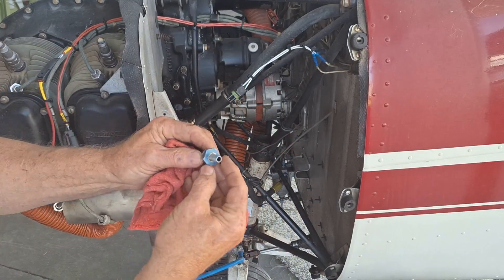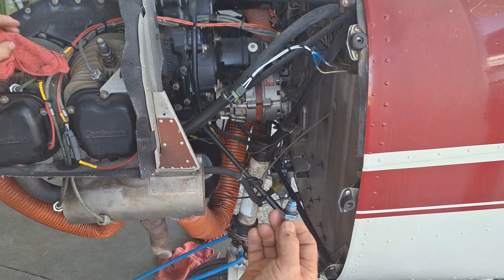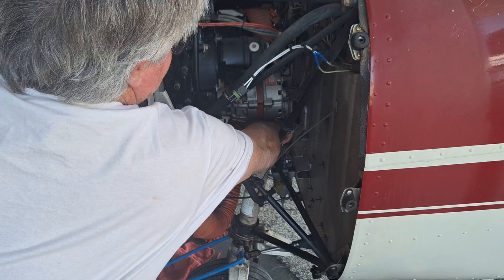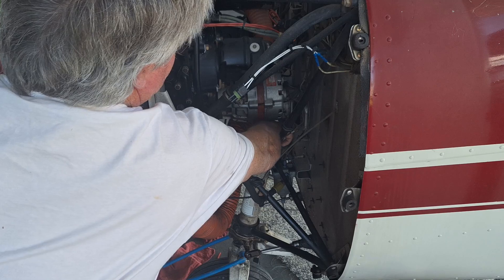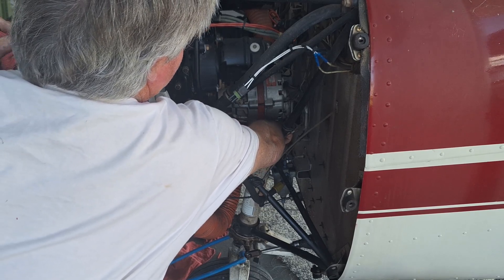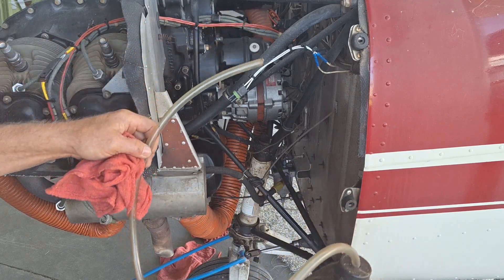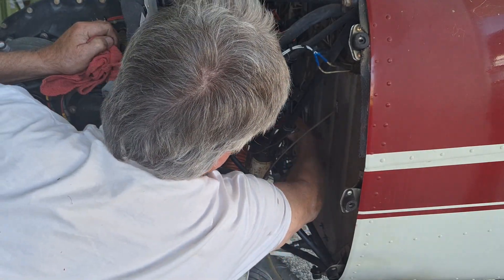I've made a little adapter here — I've turned down an AN fitting and put an o-ring on it. I screw that in, and then I've got a one-gallon jug with a hose in it with 5606 hydraulic oil, and I just slide that over top of my fitting here.